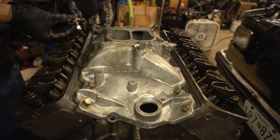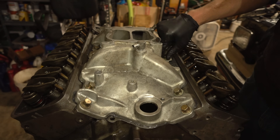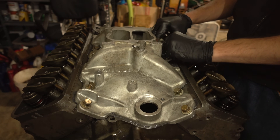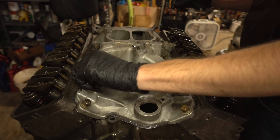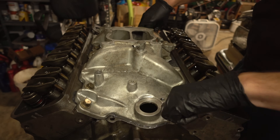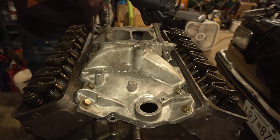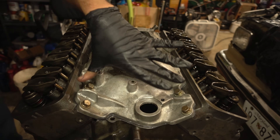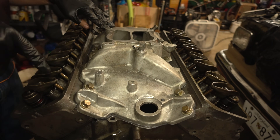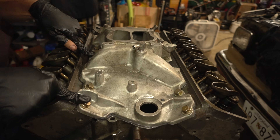Fingers crossed on my funny spacer bolts going in correctly. The camera's battery keeps dying and shutting off, which is not helping this time-sensitive process. But the four center bolts did go in easy, didn't fight, and everybody seems happy. So now we just need to go around and tighten them all, start snugging them all down. We torqued all the intake manifold bolts down to 15 foot-pounds.